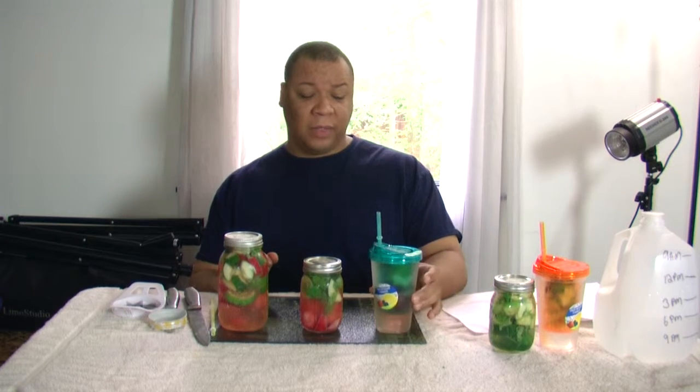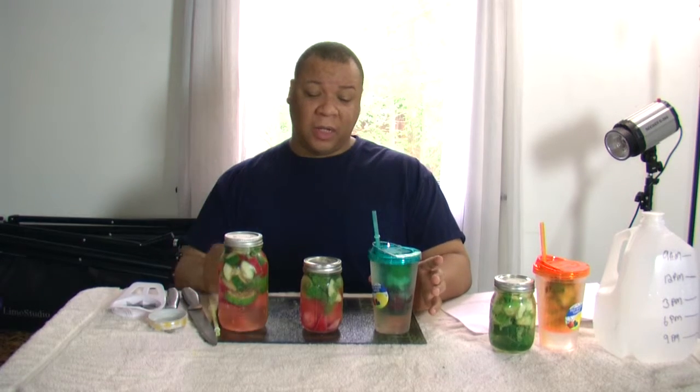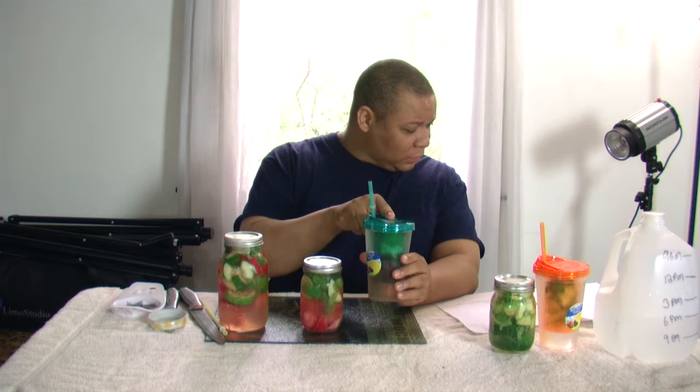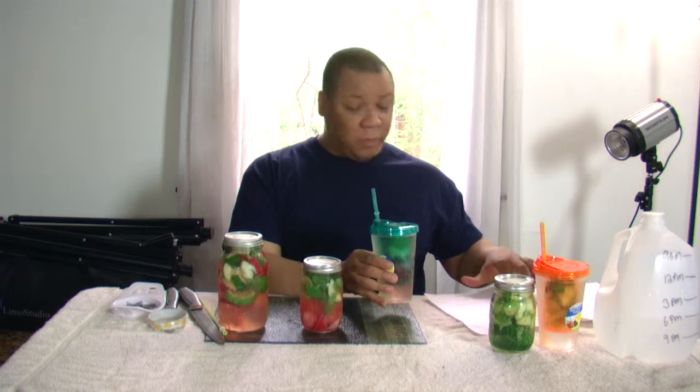This one is the stress reliever drink, and I have a headache right now so I need some stress relieving. I've been stressed out — my blood pressure has been going up, which is why it's good I'm doing a detox blood pressure drink later today. With my blood pressure going up and being all stressed out from life happening, now I get to do the stress reliever and see if it actually helps my headache — because one of the ingredients in here is actually a headache reducer. It is... oh, mint! So mint actually helps reduce headaches.